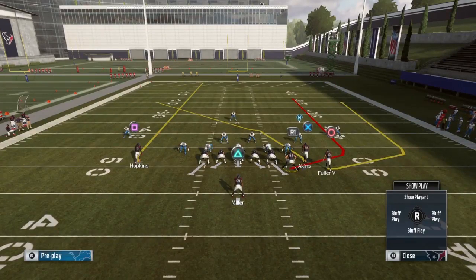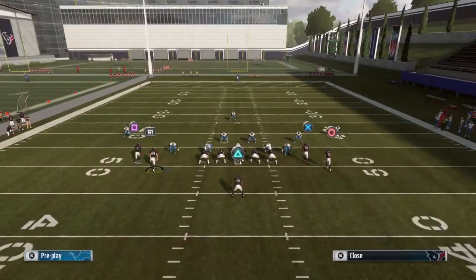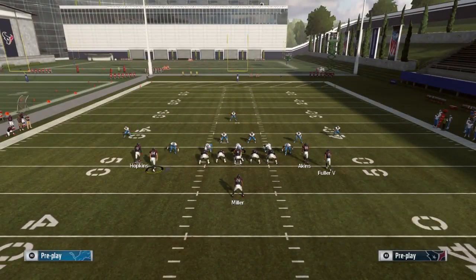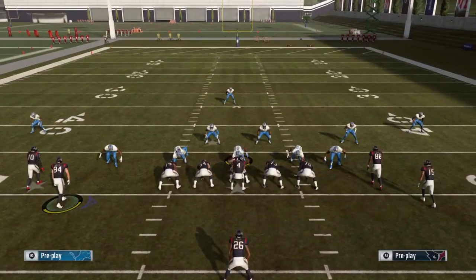Another way to set up with the tight end motioned over is to put him on a slant instead of the wheel route. You can run double drags, a wheel in route, or a smart in route — switch it up so your opponent doesn't know exactly what's coming. You can even streak the tight end and then put Hopkins on a slant, drag, or in route. If your opponent tries to man up the tight end with a linebacker and guard the crossing route, your tight end goes deep on the streak and Hopkins comes back on the in route — it's not a common setup but it's effective when mixed in.